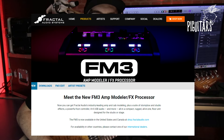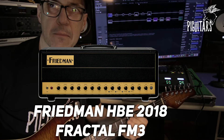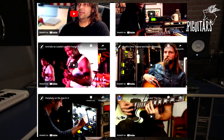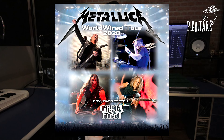Hey guys, this is Mack and in this video we're going to do the Fractal FM3. It is the successor of the AX8 and has the same sound as the AX FX3 Mark II that we've already done the review on and gave the Fractal Audio its place in the best studios and stage of the biggest series in the world.